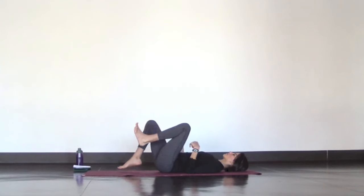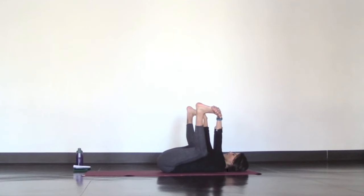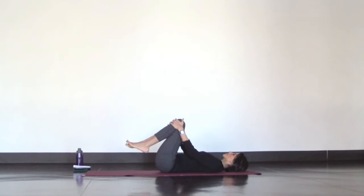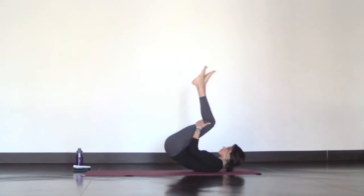Slowly release for happy baby pose. Thread your hands through your knees to grab the inner arches of your feet. Spread your ankles open and try to ground down through your hips and shoulders. Add any movement that might feel good for you. Then release your feet, pull your knees into your chest, and rock and roll front and back to gain enough momentum to stand in a deep forward fold — Ragdoll pose.